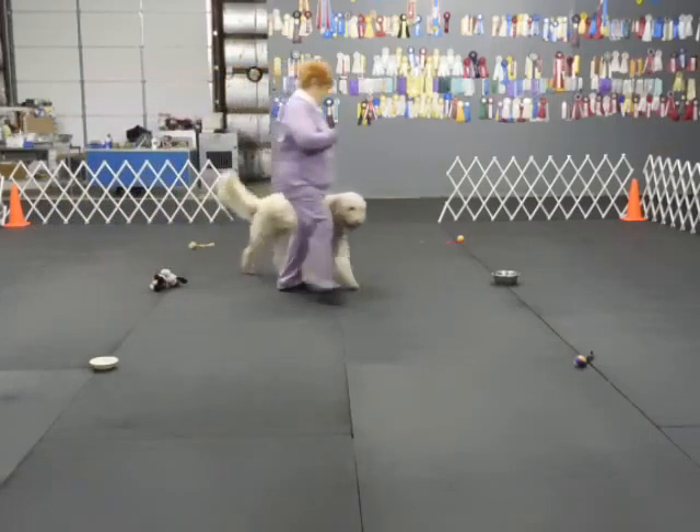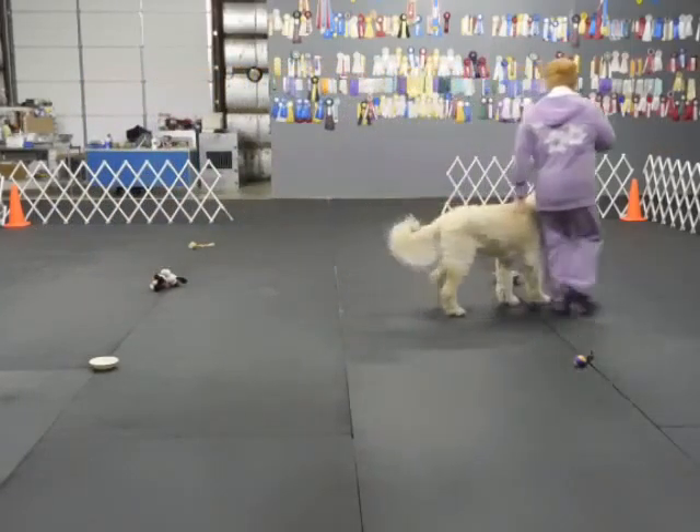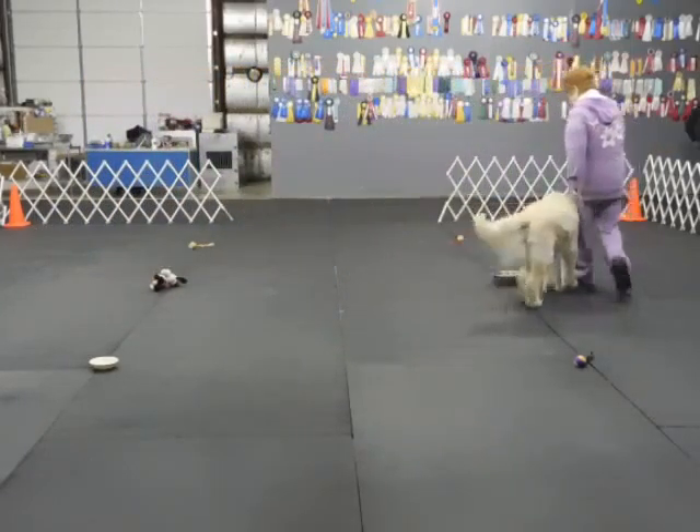Use the leash. No, no. Back up. On the low. Back. Back up. Back. Good. Good boy.